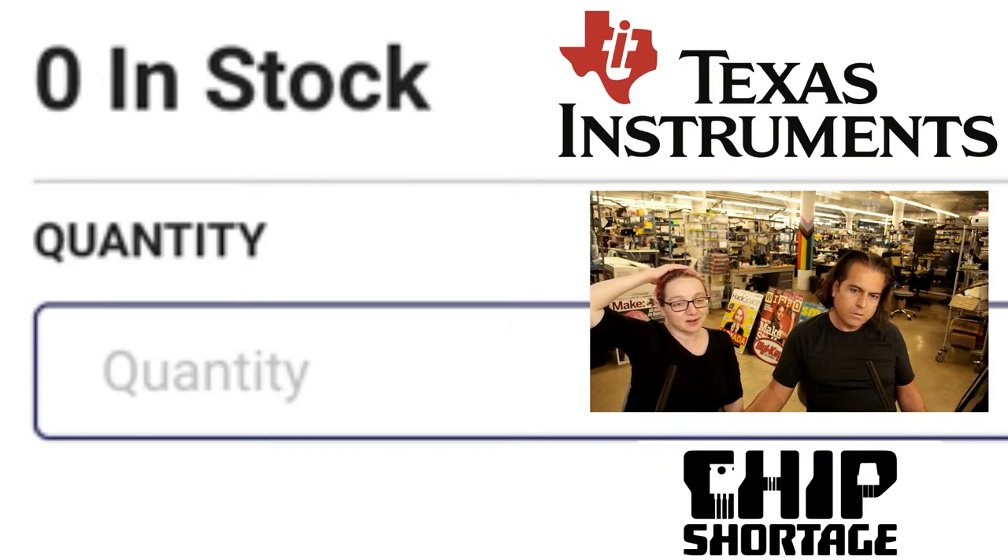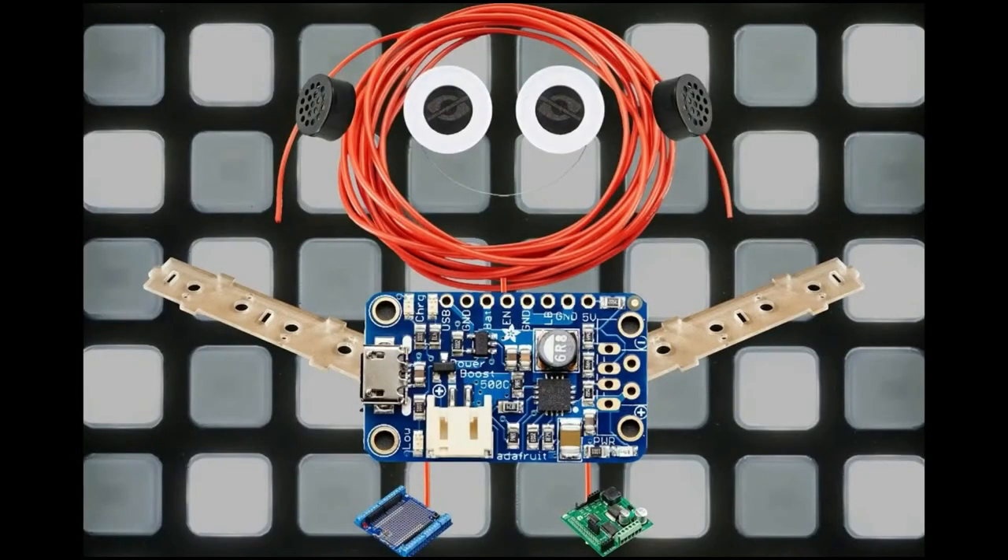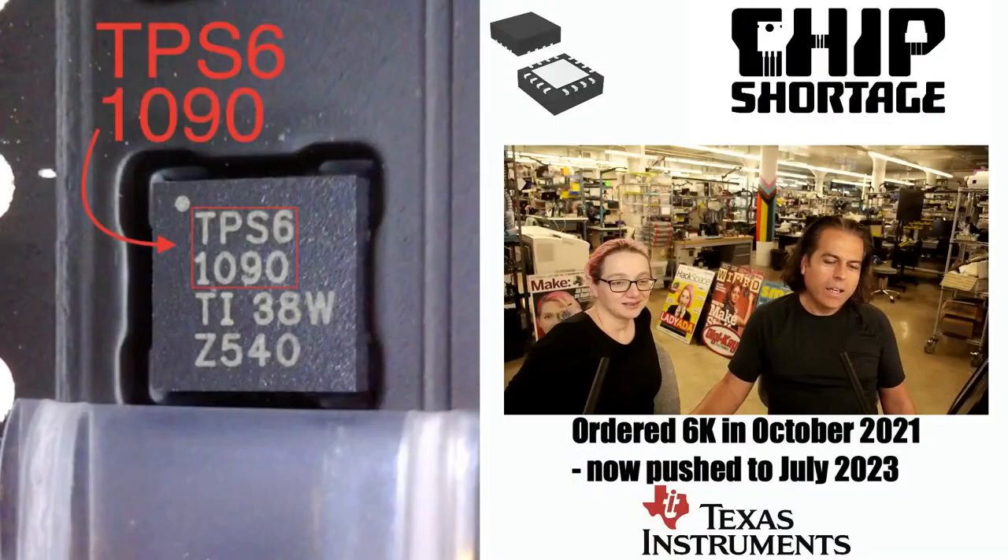So it would be really cool if we got some. Please, Texas Instruments — look at this baby, this is my child. Please! Your chips are needed. Your small shipment of chips helps all of the Power Boost children. Please, please, please. Anyways, that's our chip shortage for this week.